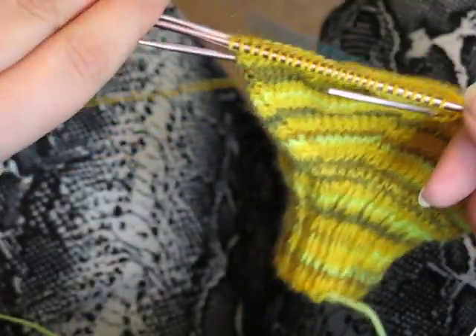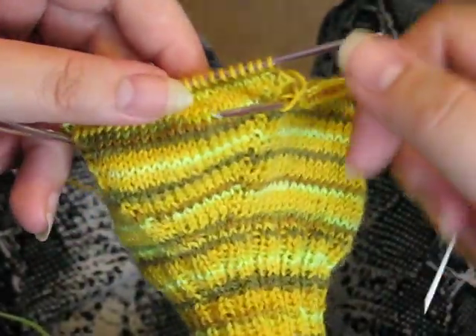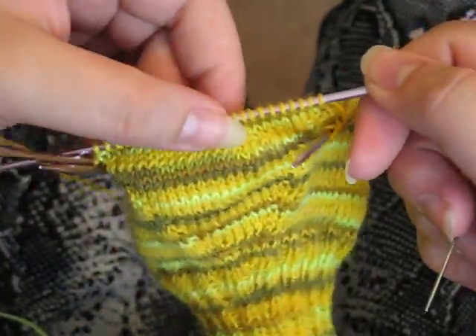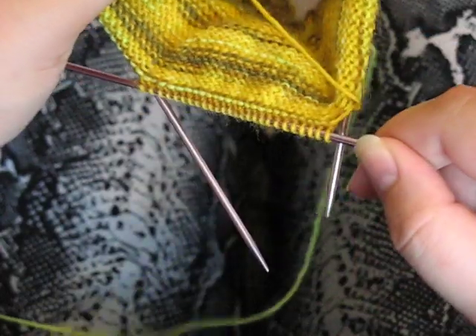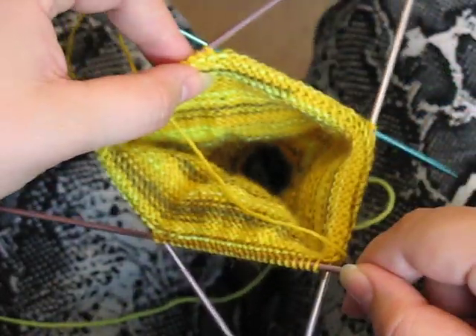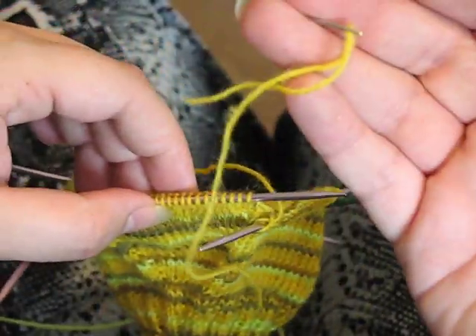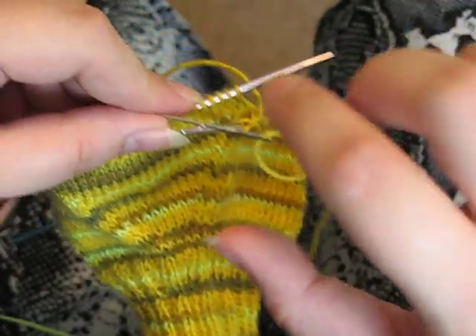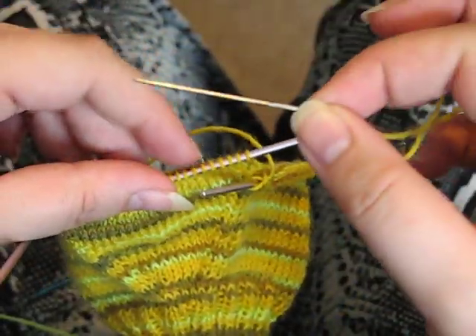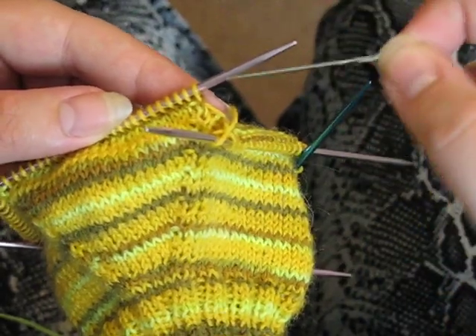Since we are done with the thumb increases, we are going to put these stitches on waste yarn. I did add a fifth needle when it got to be too much. I'm using a tapestry needle and some extra yarn from this skein to put through these loops and hold them.